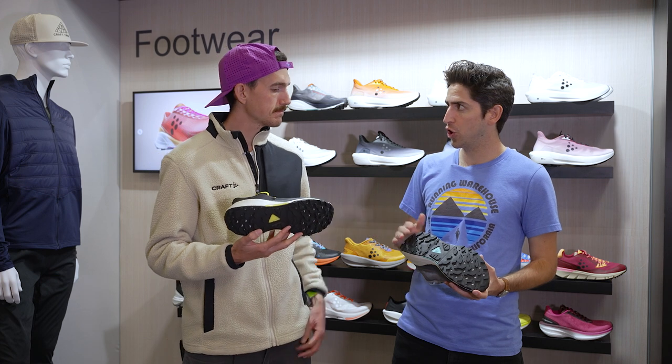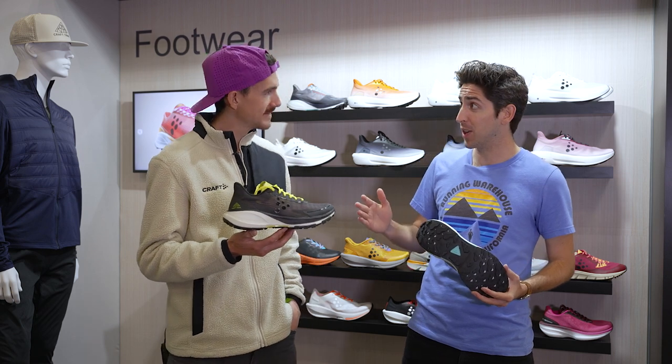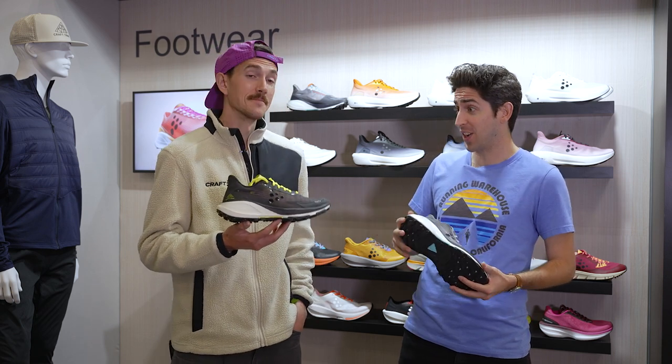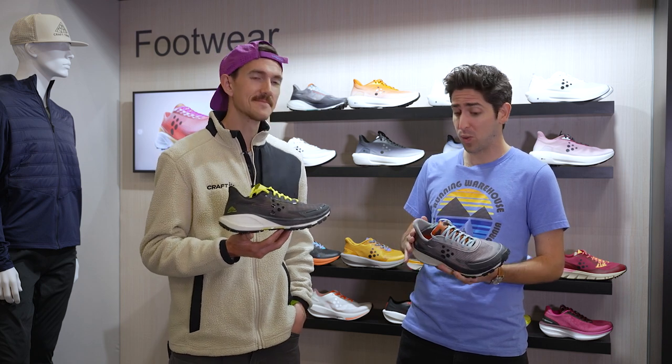And have you taken this shoe on any sort of harder workouts or races yet? Yeah, I have not, but our athlete Ida Nelson just got second at the world championship 80k in this shoe. Wow, well sounds like the shoe is off to a good start. I'm looking forward to getting your thoughts on it because I think this could be a winner in the trail scene in 2023.